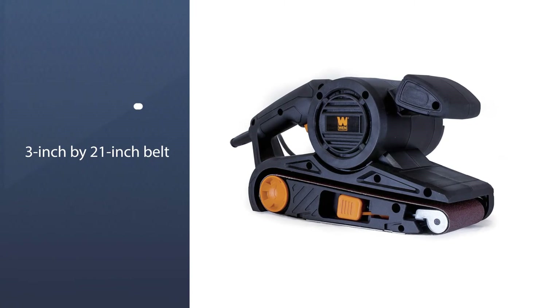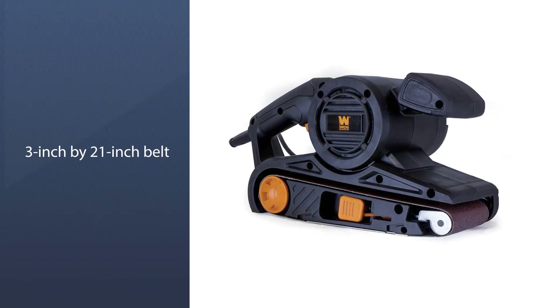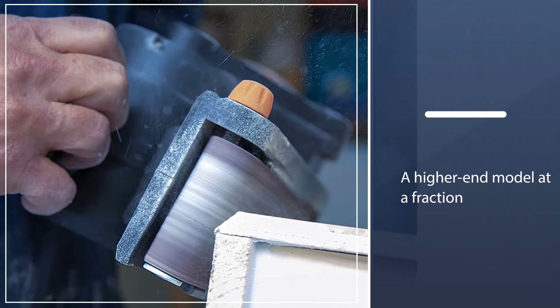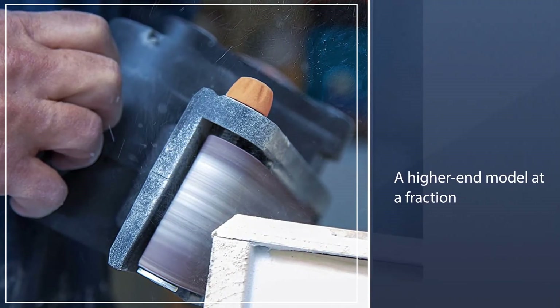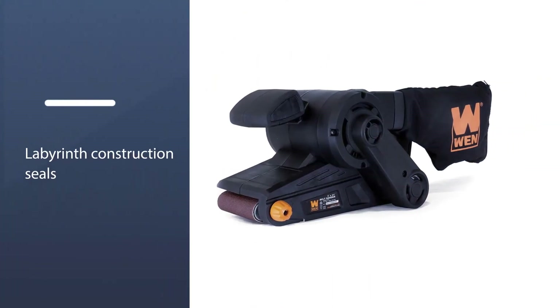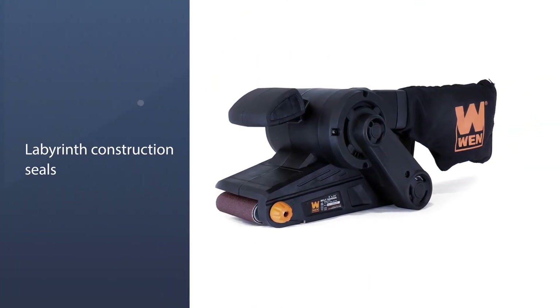The plethora of convenient features — like easy belt replacement and adjustment with the flip of a lever or the twist of a knob, alongside a removable dust bag that makes cleanup a breeze — make this a top-notch, wallet-friendly unit.